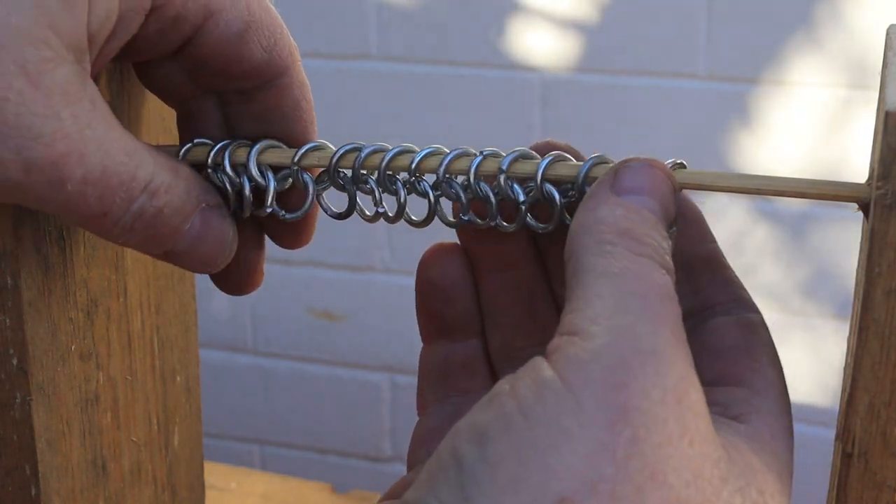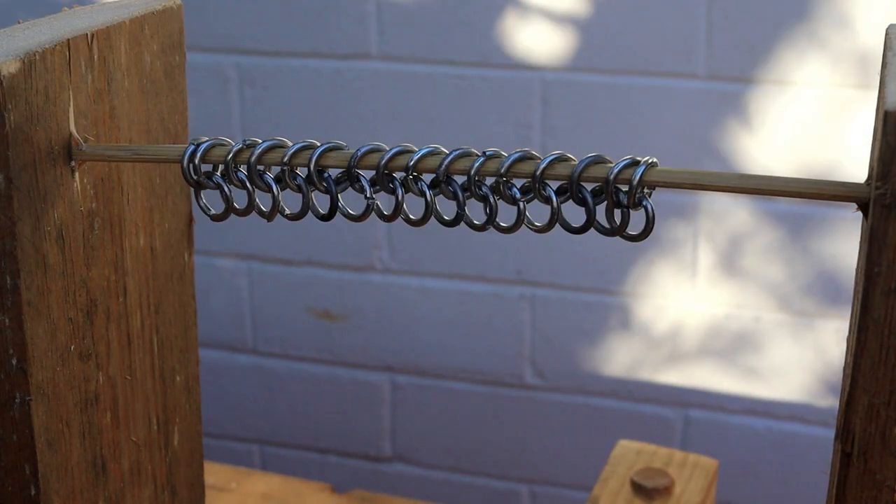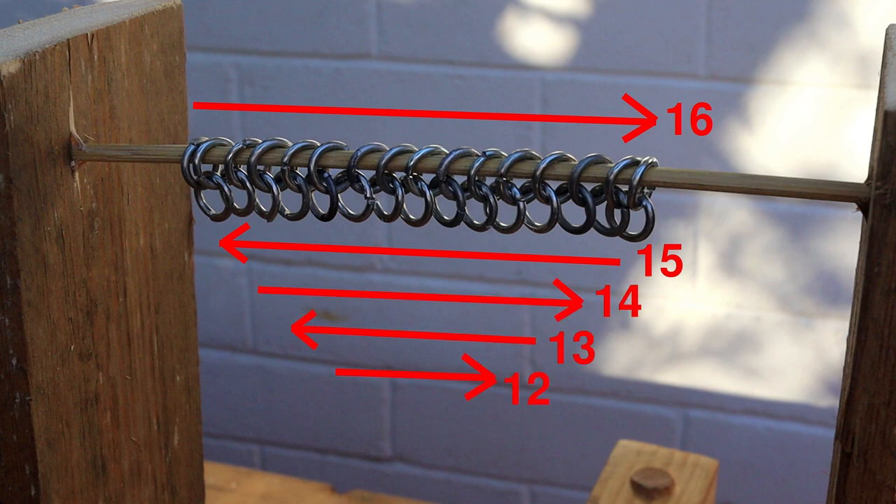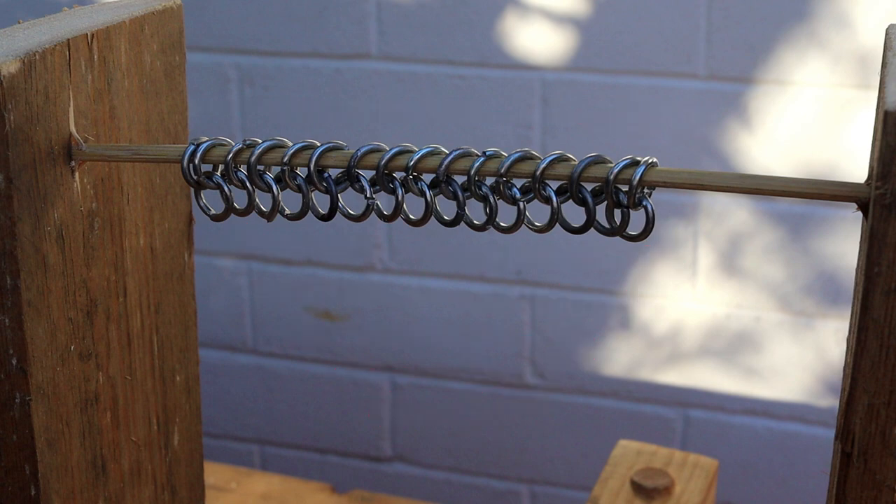Let's pause for a moment and look at what we have. We have two rows of rings: the first row points to the right and the second row points to the left. The first row has 16 rings and the second row has 15. If we keep working in this pattern, our next row will have 14 rings, then 13, 11, and so on, eventually making a triangle. If you want to make a rectangle instead, you'll need to add an extra ring at the end of each row to maintain the 16-ring width.